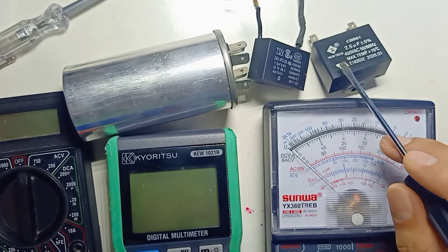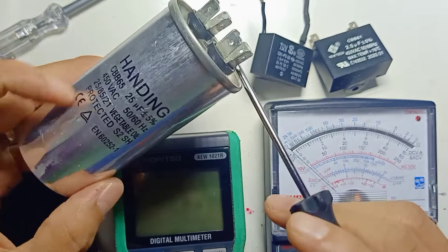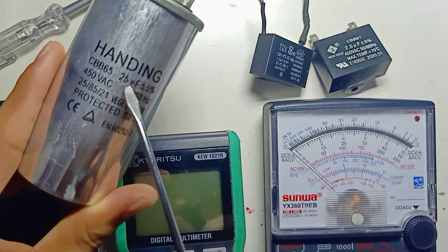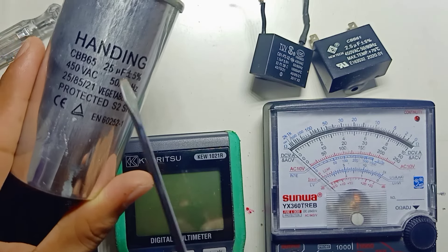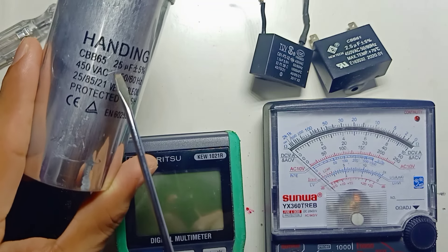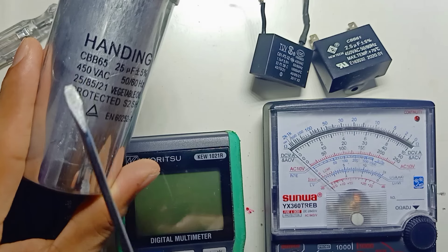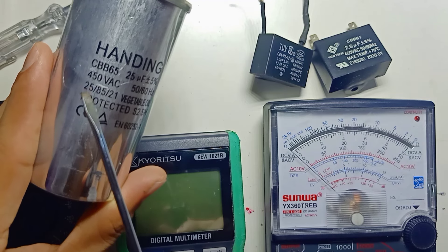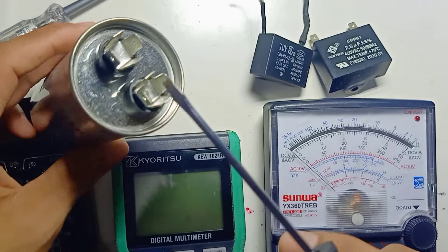So we're talking about AC capacitors. There are many types of capacitors. The most important thing, once we talk about a capacitor, is we need to check how many microfarads it is. Some capacitors are labeled as UF or MF, which stands for microfarad. Here the value is 25 microfarad and the maximum voltage is 450 volts. So this capacitor can be used with 250V, 110V, or 125V — anything below 450V AC.